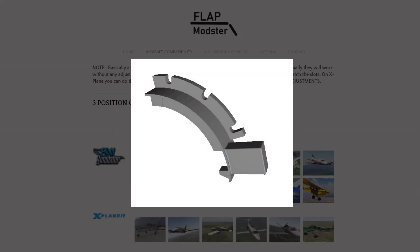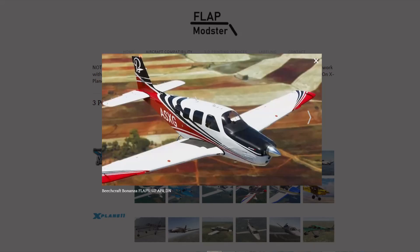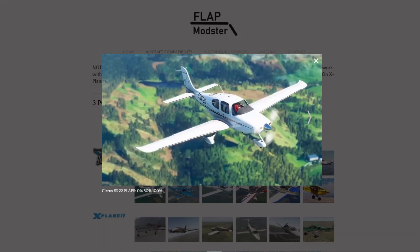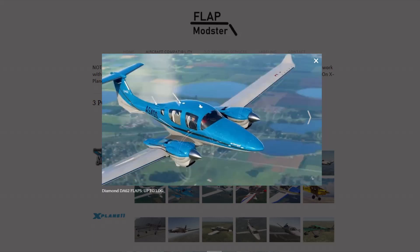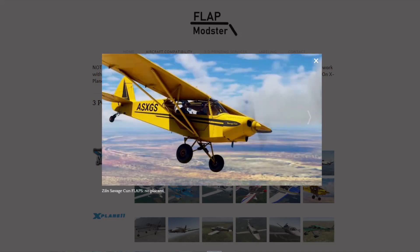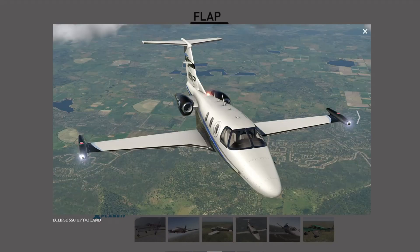As we reviewed compatibility with aircraft in X-Plane and Microsoft Flight Simulator, I want to tell you about the decision that Chuck and I made concerning selling the product commercially. The bids we got were quite high, and once we decided that just one bracket wasn't going to do it — that we needed multiple inserts to really cover the full range — and we started quoting to have a number of injection molding molds made, it just got too expensive to be practical. So what we decided to do was make these files available as free downloads so you can have them 3D printed.